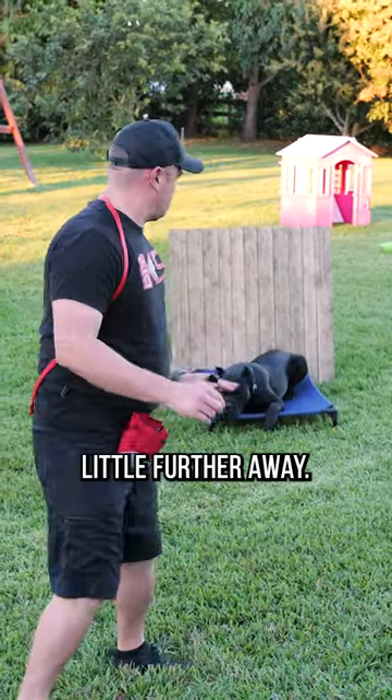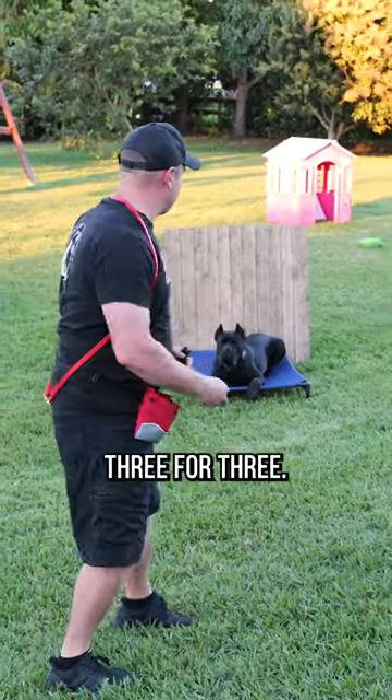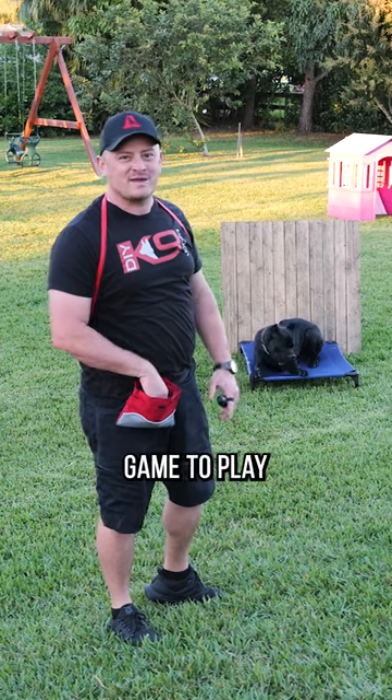We'll go a little further away. Beautiful, we're two for two. Let's go three for three. Oh, only got two out of three. Try it at home with your dog — it's a fun game to play when you're bored.